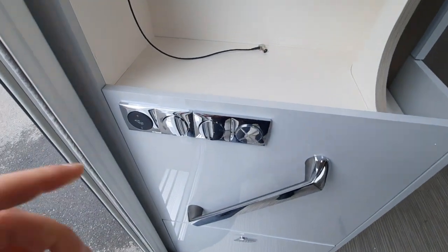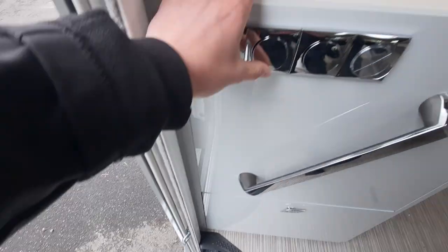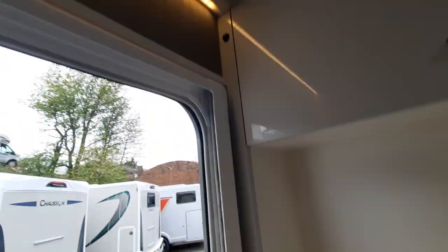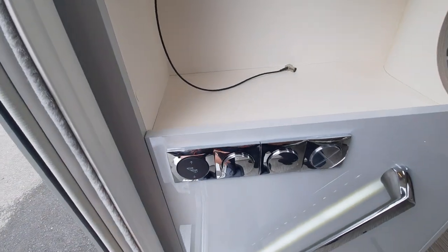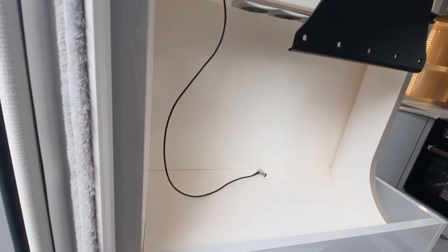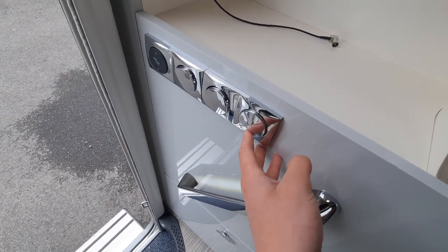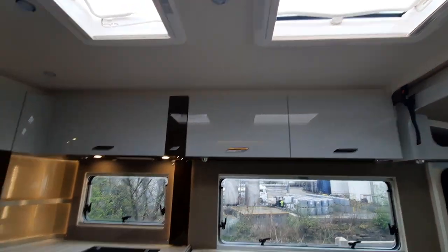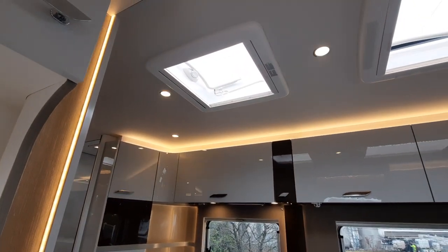Coming down to the bottom, you'll notice your step button here. Across from that you have two lights: one for the strip light here and also a light just above the habitation door, which is essentially your porch light so it's easy to see when coming in. Your second light is for your awning on the side. The next control next to that is a strip light that controls the internal lights for the vehicle.